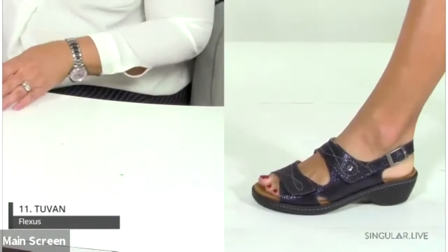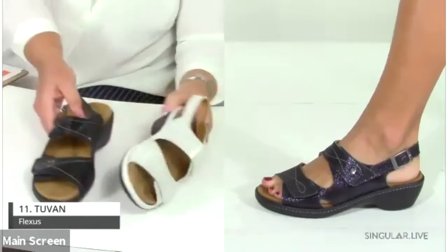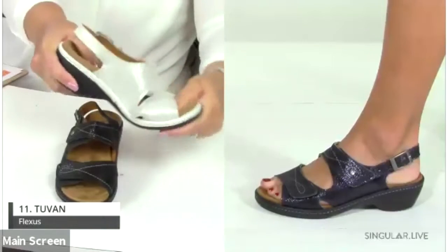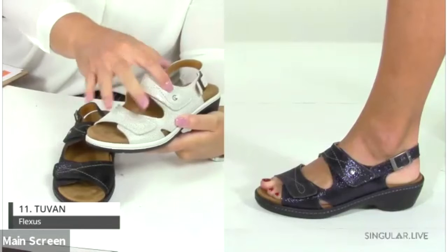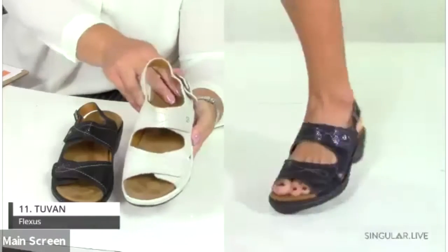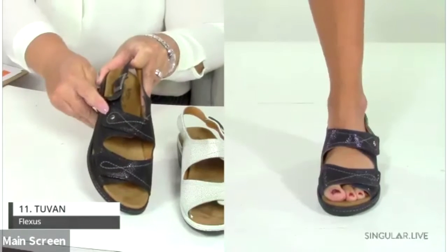Number eleven is the Tuba — a wonderful construction with lots of flexibility. It has three points of adjustability: two hook-and-loop closures and a true buckle in the back, with a nice little suede footbed. The black Tuba shows the stitching detail much more clearly than the lighter sample.